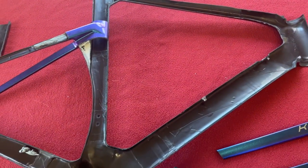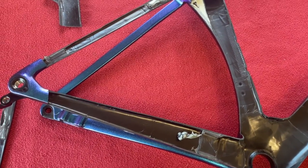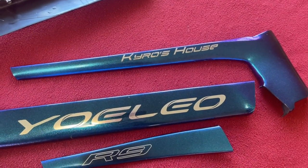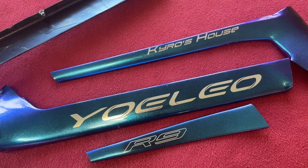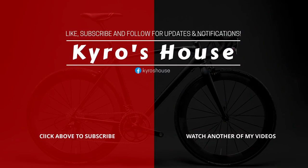That is the tour around the inside of the R9 with the rattly bit. I haven't done the bars or the forks — I'm just doing the frame. So that is the Yolio R9 cut up so you can see inside of it. Now, if you like the channel please subscribe — that would be great. Give me a thumbs up, and we'll see you on the next Kairos House. Take care, bye!